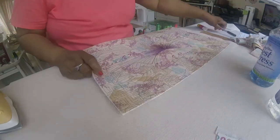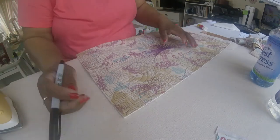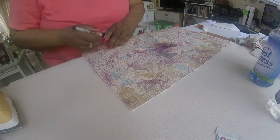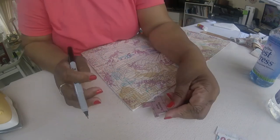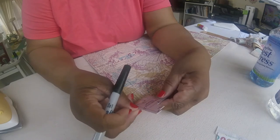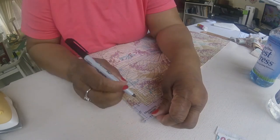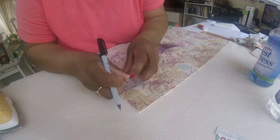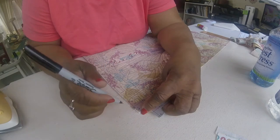Then what I want to do now from the back side — you can use whatever marking tool you want to use. The one with the finest point would be best, and you want to do two things. One, you want to measure out of your corner. I always measure 3/4 because of the batting that I use. I'm going to use a Sharpie just so you can see it.